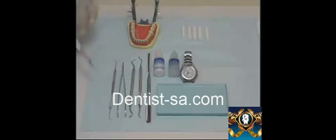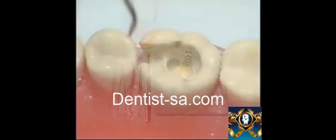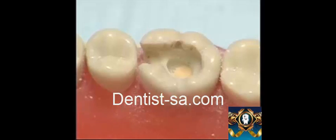You also need cotton pliers, an explorer, and cotton rolls. Before placement of zinc phosphate cement, we cover the deepest part of the pulpal floor with calcium hydroxide to prevent the irritating effects of phosphoric acid from damaging the pulpal tissue.